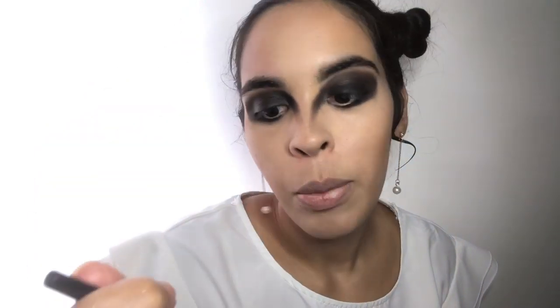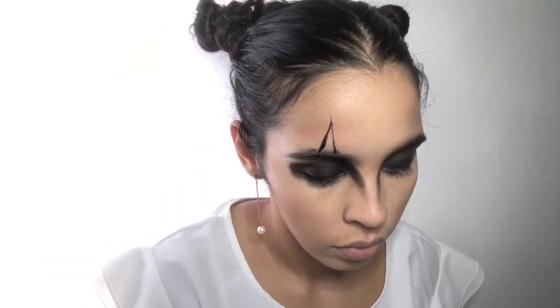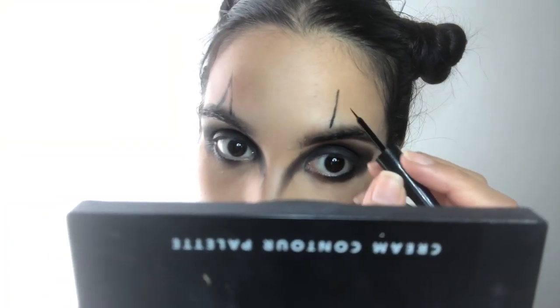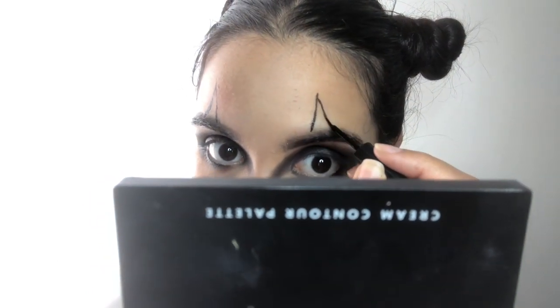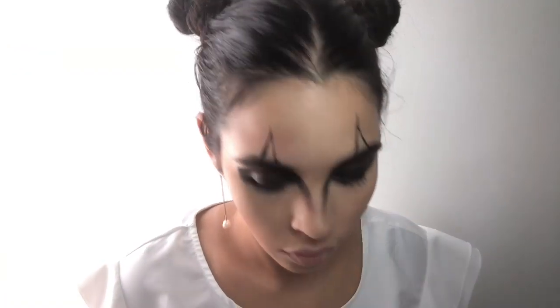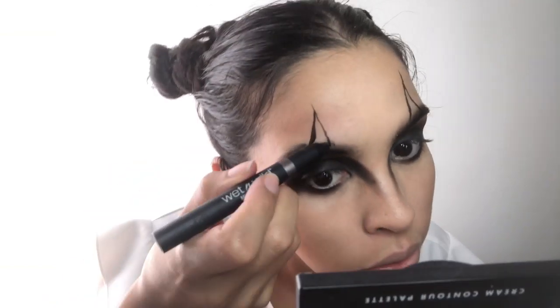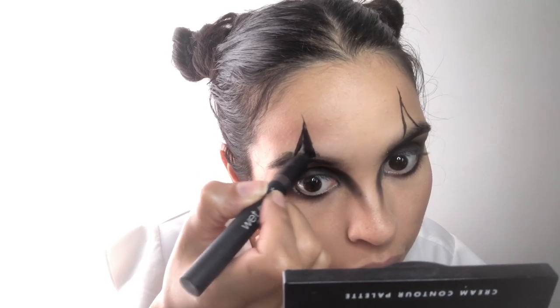Now let's go into the fun part. I'm going to do the tip of the triangle on the top with the Jet Black Eyeliner by e.l.f. — make a line and then just connect it. Now I'm just going to fill it in a bit with the Multi Stick by Wet n Wild, and then set it with a black eyeshadow.